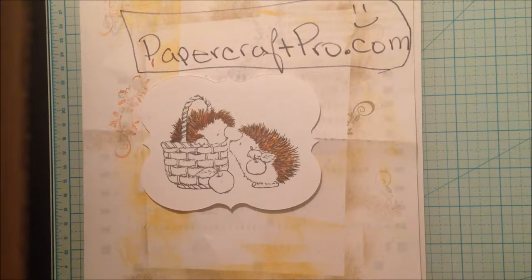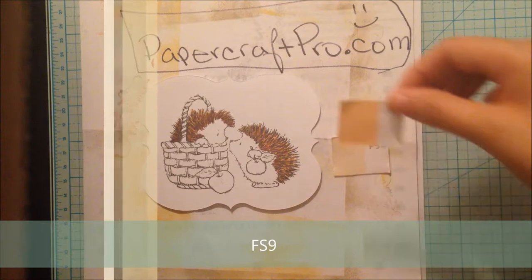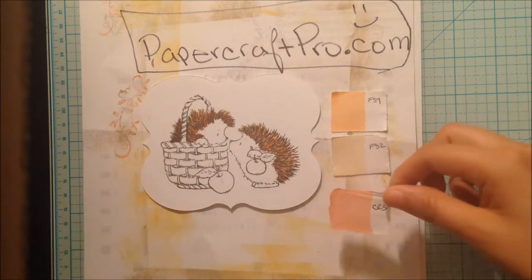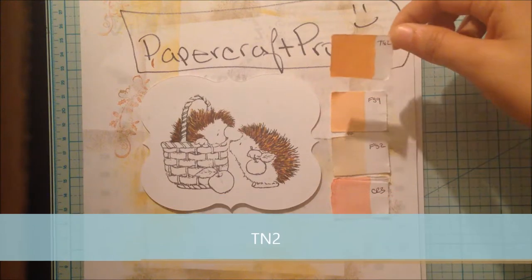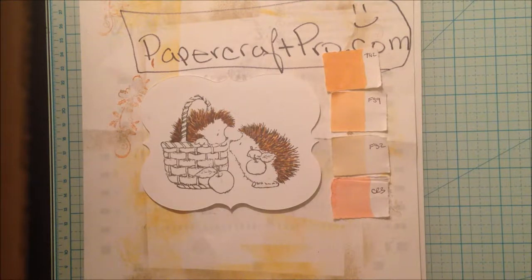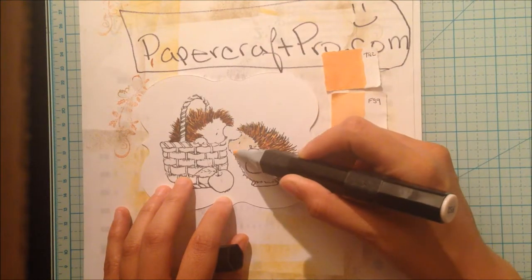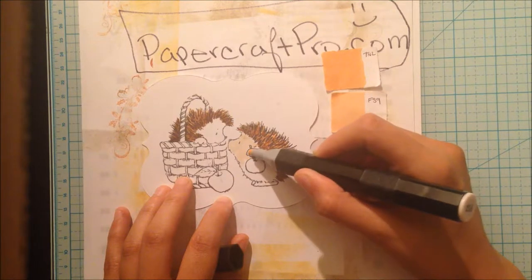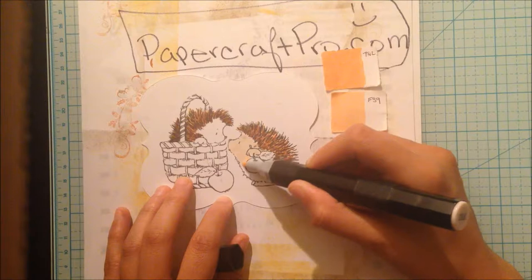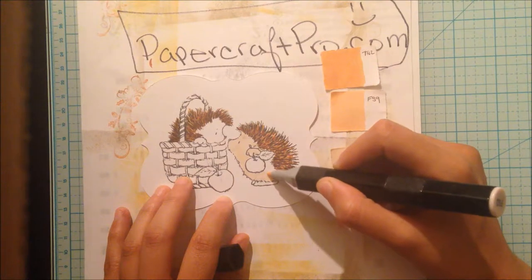Now I'm going to show you the pre-selected colors for the hedgehog's flesh tones. I picked FS2, FS9, CR3 for the cheek color, and TN2 for the hairline shadowing. I always start with the lightest color to wet the surface entirely so that the colors will blend more naturally, and I will only color one hedgehog at a time. So I'm making sure to saturate the entire area with the lightest color, making the ink stay wet so that when I come over with the darker colors, they blend better.